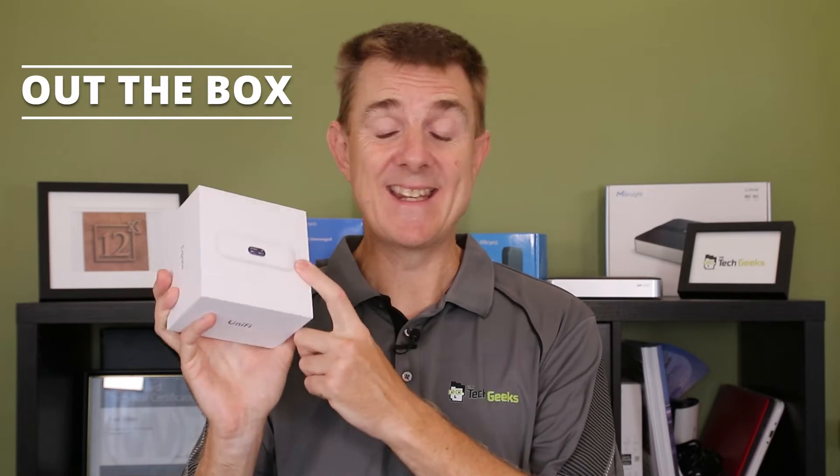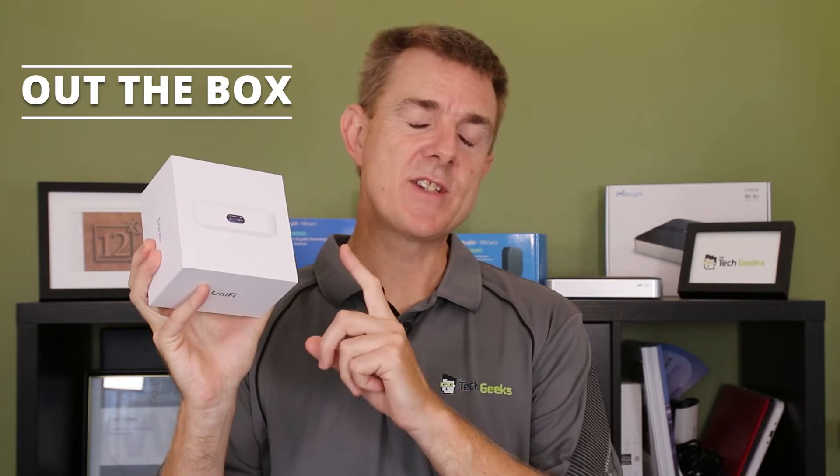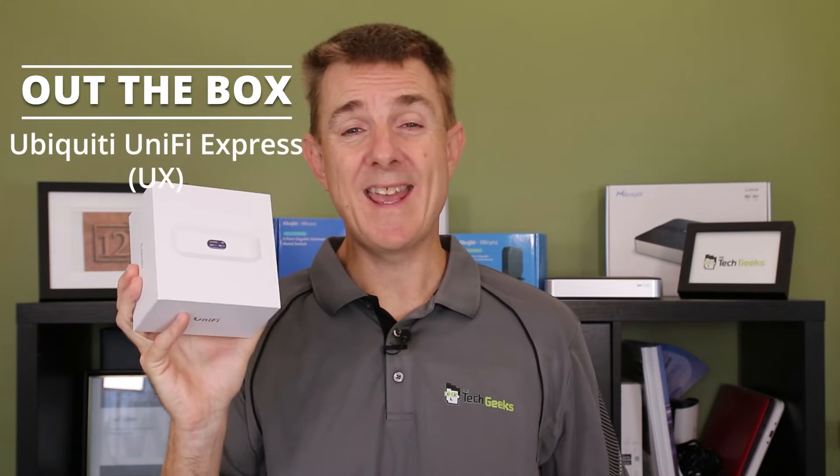Hi and welcome to this edition of Out the Box. My name is Paul. Today we're going to have a look at what is in this white box. Quite excited about this — it is actually quite a significant release from Ubiquiti. This is the new Ubiquiti UniFi Express.